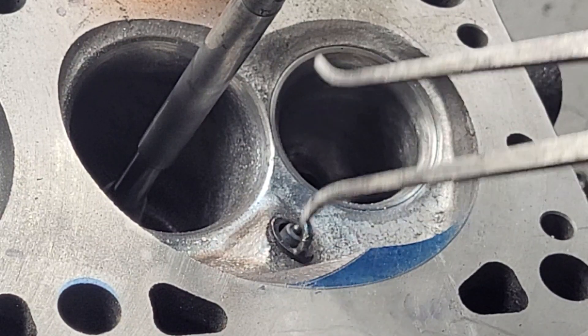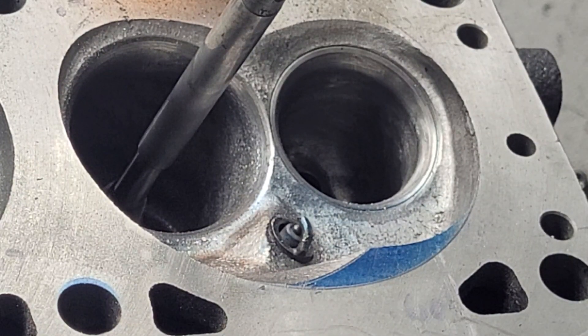This is a decent-sized chunk — it took a couple cc's of metal out. You want to get them very, very close to the same so they will all flow similar. Are they all going to flow the same? No — intake ports don't flow the same. I've done videos on that already.